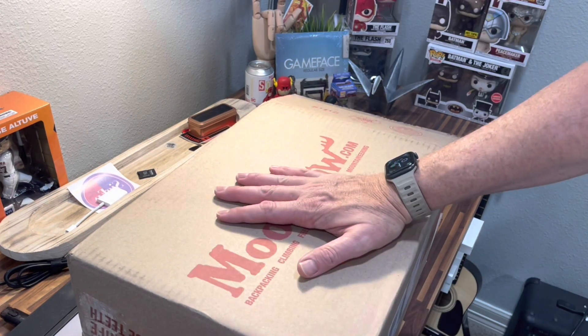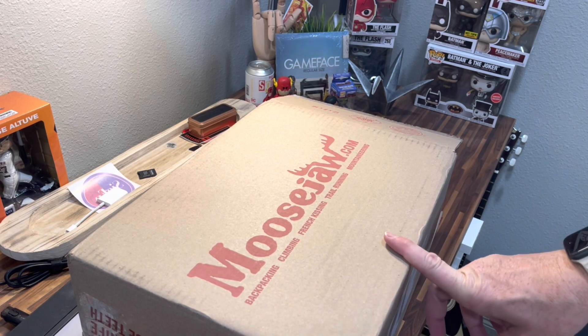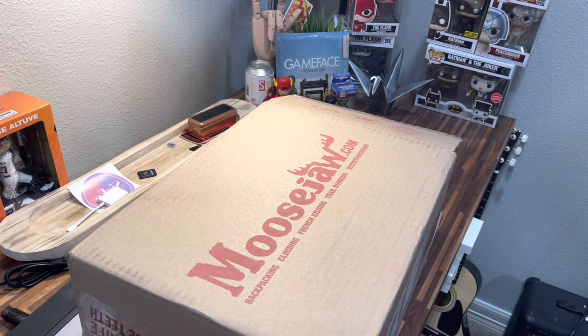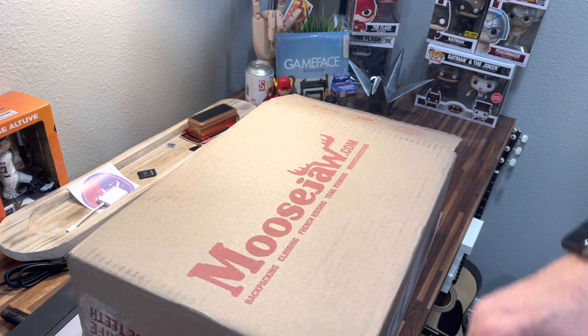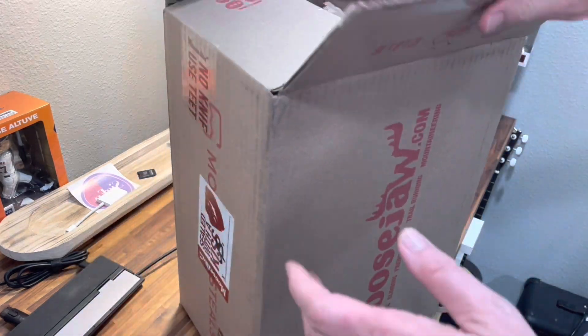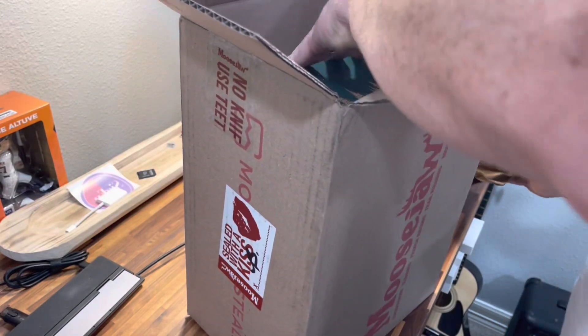A package from Moose Jaw came in with really quick shipping. I ordered them on Friday or Saturday and they came in on Wednesday, so not too bad, especially around Christmas time — I got them in on the 21st. Let's just get into it; I've already opened the top. The packaging isn't anything special.